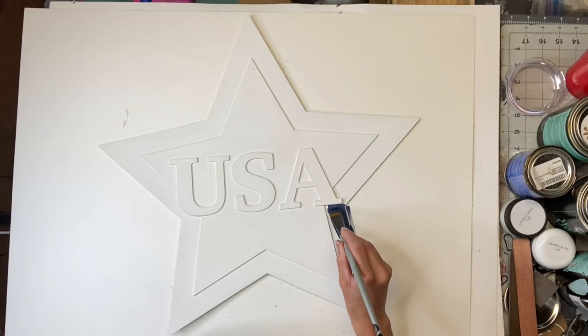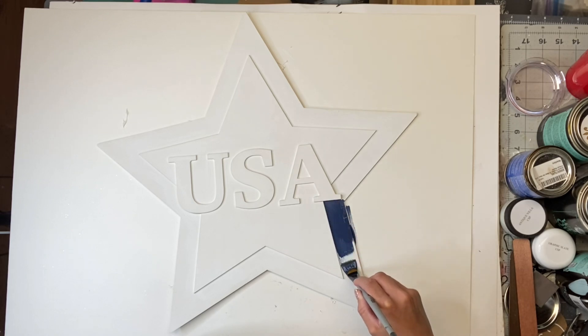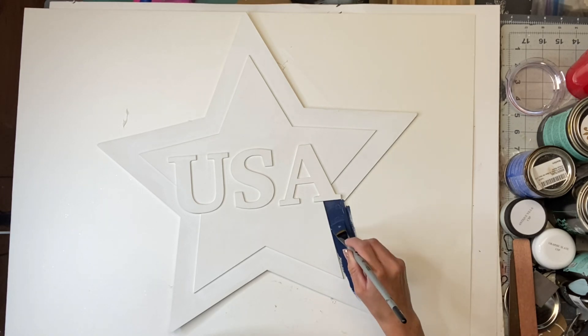Once dry, I took my Wise Owl Anchor and a small art brush, and I just went around the outer edge of the star.